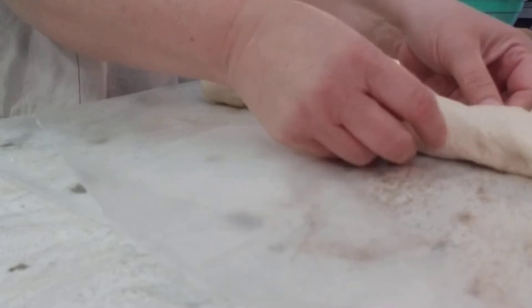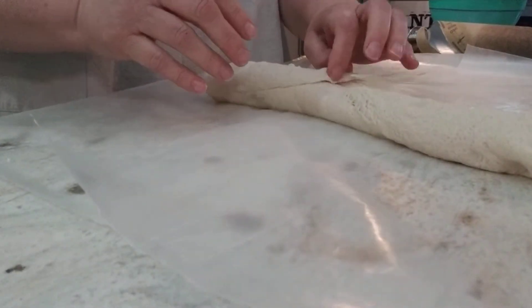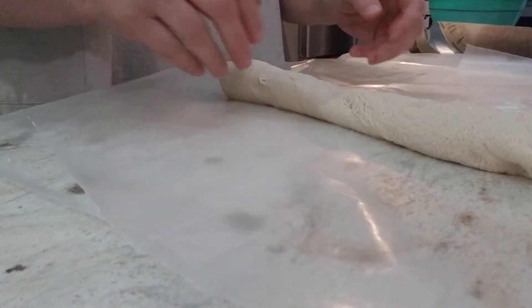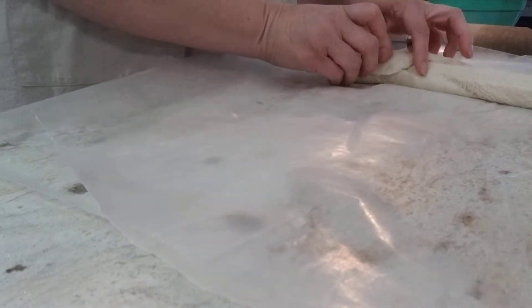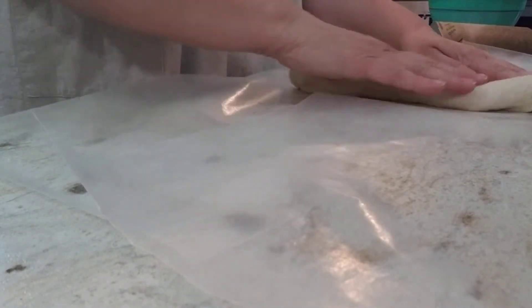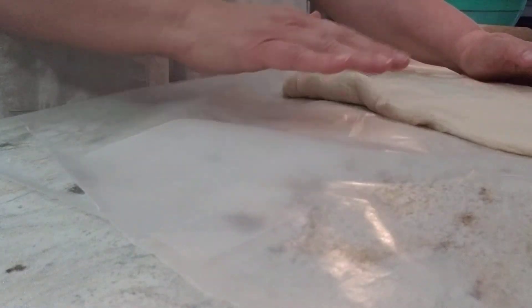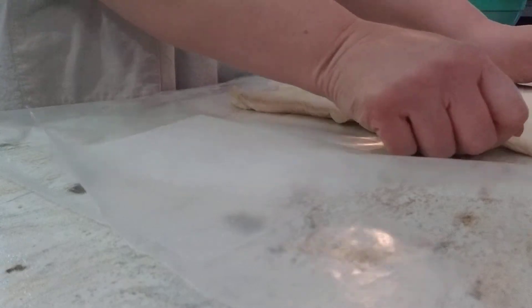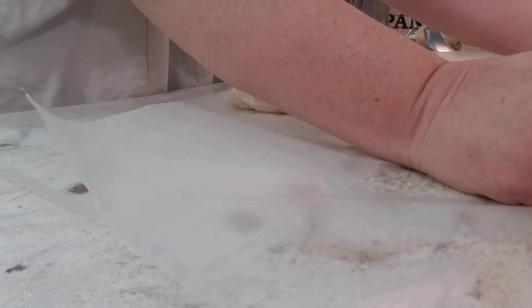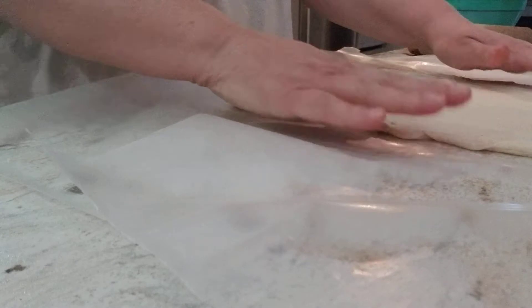This is what I had in the fridge, so this is what I'm going to use. It's probably going to make way more than what we need to eat, but I'll stick them in the fridge or send them across the road to Kim and Andy or something. So you just unroll. Like I said, you can use crescent rolls for this, or you can probably even use canned biscuits - just flatten them out and do individual ones.